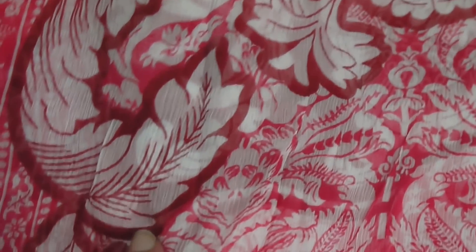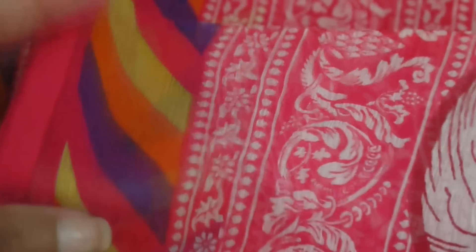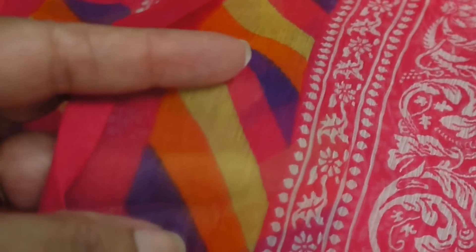This is again 100% pure crinkle chiffon dupatta — they have repeated the border here, and it's a floral dupatta. Very nice colors, very nice shades of pink. From white to pink, then going to dark crimson, merlot color, and different shades of pink. It has a Rajasthani look to it — reminds me of that, with all the colors used in bright Bandhani dupatta.